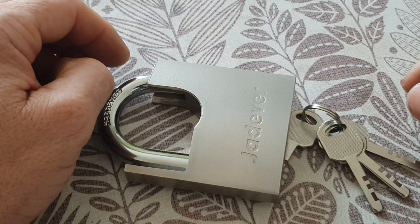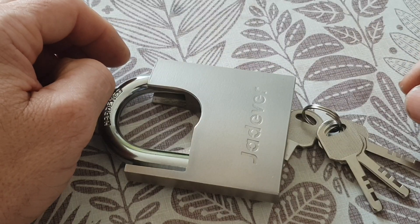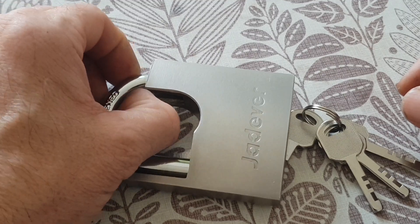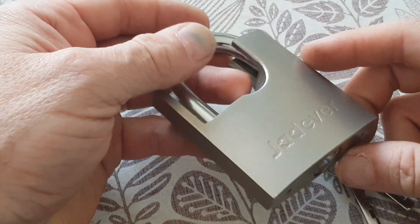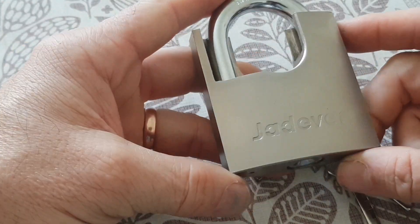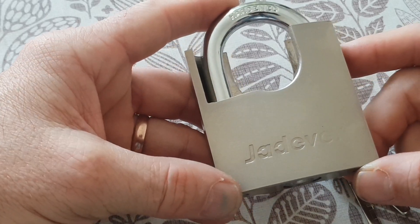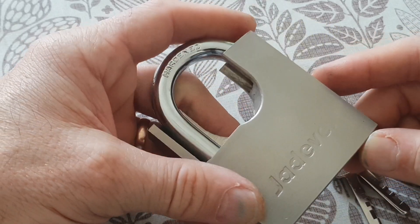Hey everybody. I want to talk about this cheap Chinese padlock that I picked up yesterday. I think this is just another one of those rebranded locks that manufacturers go to and have their name put on it. I've never heard of this company before, but I can tell you that it's a piece of junk.